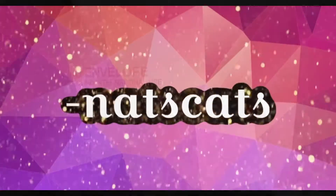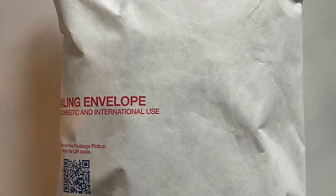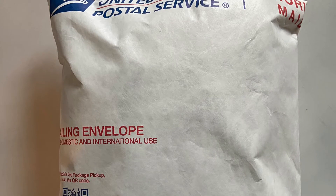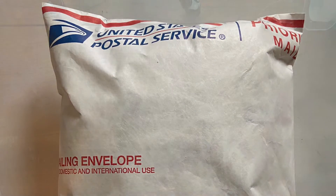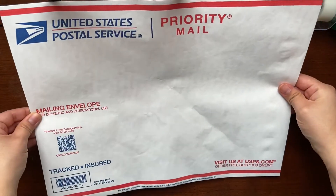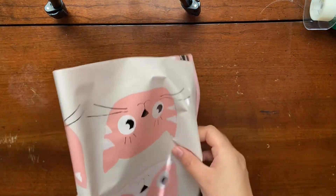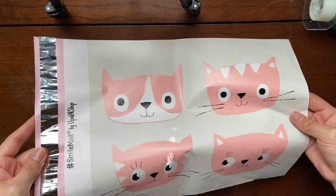Welcome back to my channel. In this video I am going to show you how I pack and ship my orders for eBay and Poshmark using poly mailers. For Poshmark orders I will use priority mail mailing envelopes, and for eBay I will use these cat poly mailers which I got from You Pack and Ship.